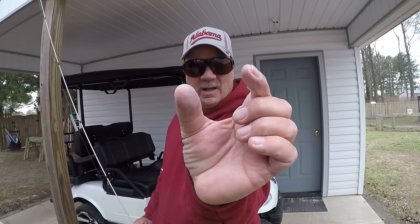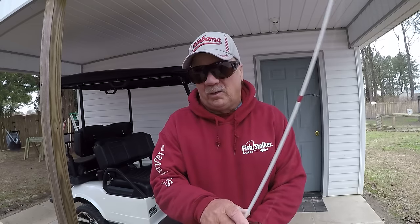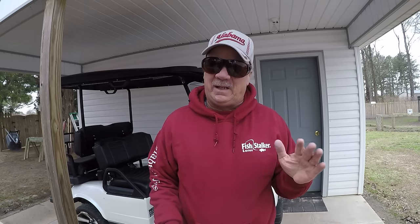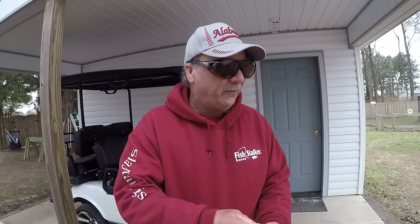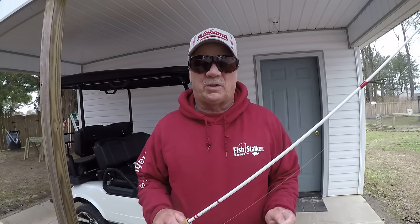The migratory route is simply the crappie staying around forage - thread fin shad or gizzard shad. Now that doesn't mean that's the only way to catch them. I've always stated there are several different patterns on any lake at any given time that will work catching crappie, but the natural migration route is what I look for.